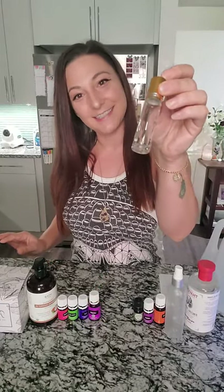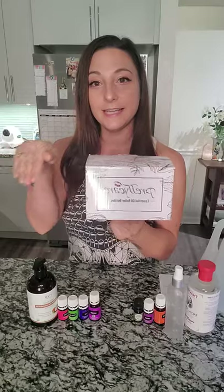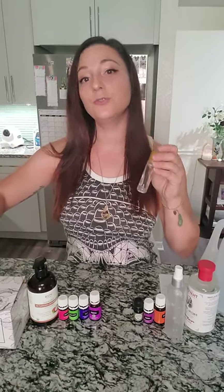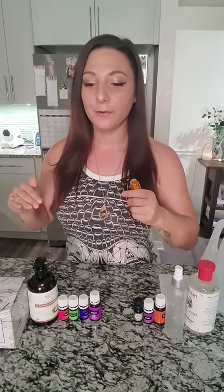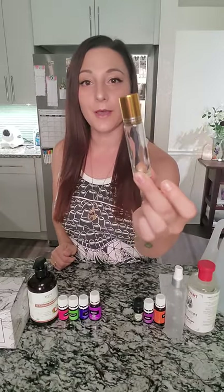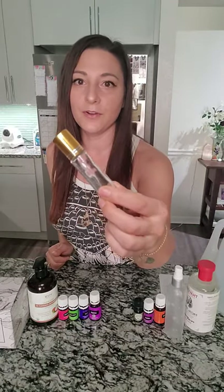To get started, what are you going to need? First things first — for the roller bottle, you're going to need a roller bottle, makes sense right. The ones I'm using are from Pretty Care, I got them on Amazon — I'll link everything down below. These are 10 milliliter bottles. There are many different sizes, so depending on what size you get, that will vary with how much essential oil and carrier oil you'll need.